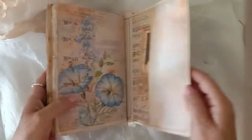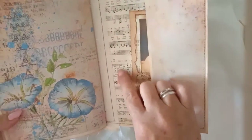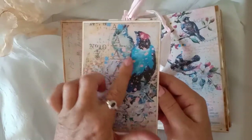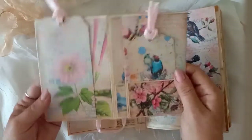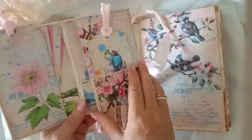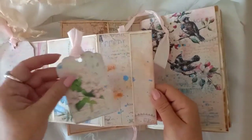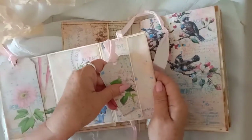On the inside cover I've put a pocket in the front and the back, and I've used some really old, real vintage music paper that I've stuck on the inside. In the front pocket I have this little folio using the same papers from the Spring Blooms — just open it up and there's a little tuck spot. I've made one of the tags; got another little tag in here. They're all blank so you can journal on the back.